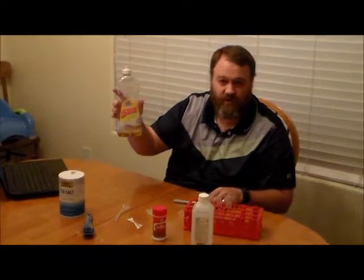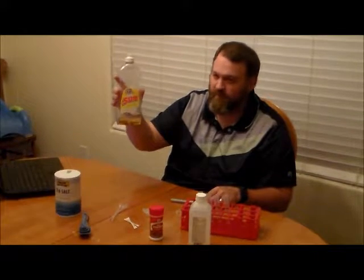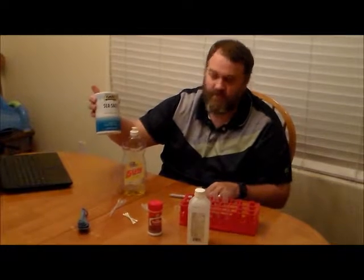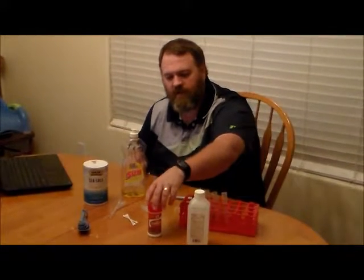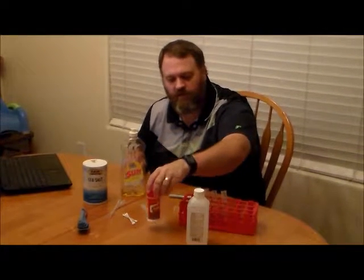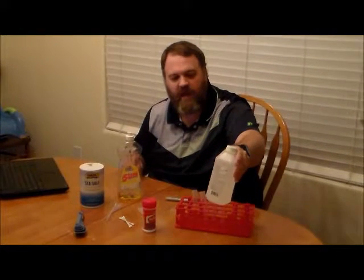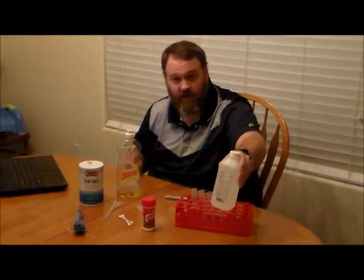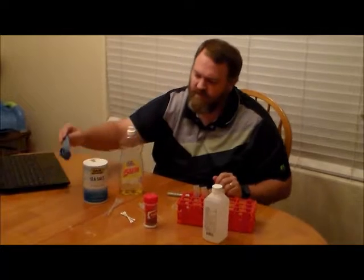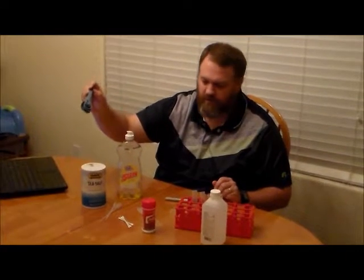Some other things you're going to need from around your house: a permanent marker, a little bit of liquid dish soap — a clear dish soap actually looks better. You'll need some normal table salt, a small amount of meat tenderizer from the spice or baking aisle of your grocery store, a small amount of isopropyl or rubbing alcohol, preferably 91%, and a small measuring spoon. Those are the supplies you're going to need for this particular exercise.